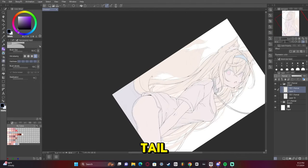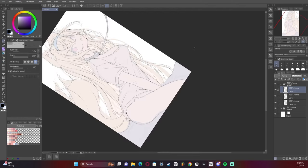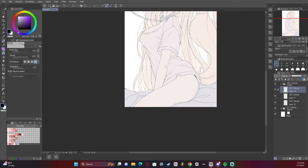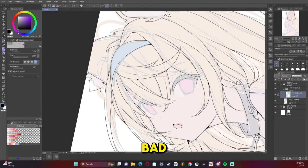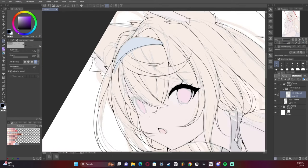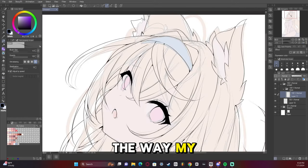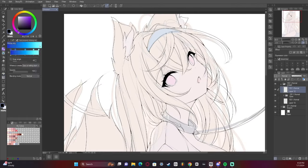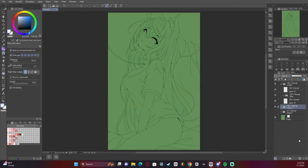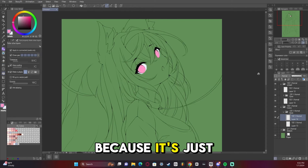Now I started adding the tail. I changed how I did the tail in this one just ever so slightly to make it look a little more fluffy. Now it's time to do the eyes first before base colors. I'm not super thrilled with how I did the eyes this time — it just doesn't pop the way my eyes usually do. I made the background green so I can see the rendering as I do it, because it's just easier to see through things.